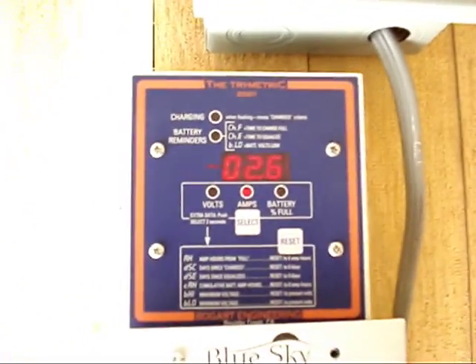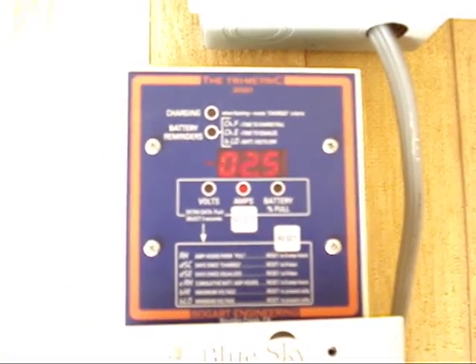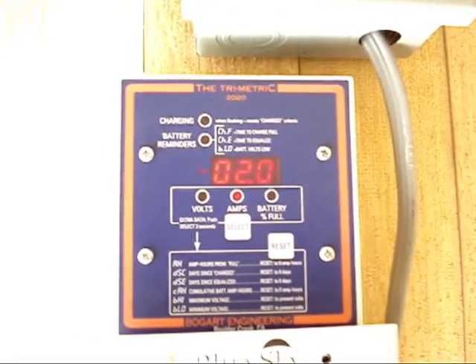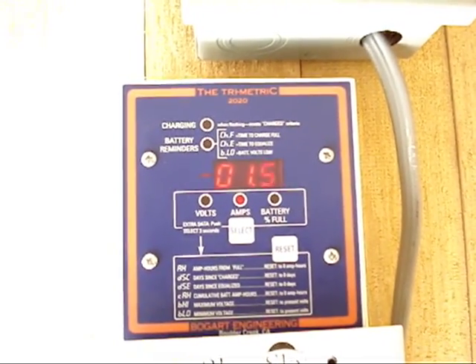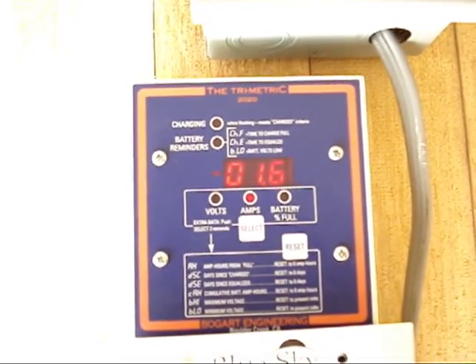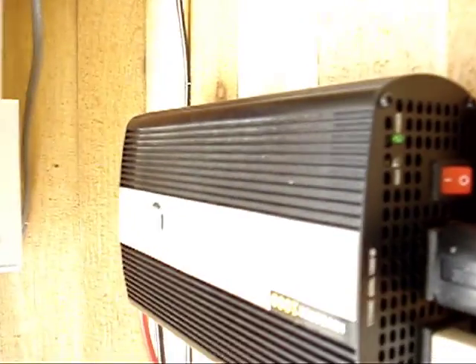Check it out — as you can see, I'm drawing from my bank about two and a half amps coming out, not charging, drawing only about one and a half amps. So we're pulling one and a half to two amps out of our bank. You can hear my stuff running.